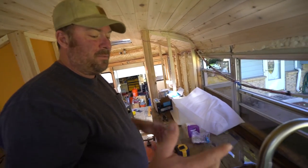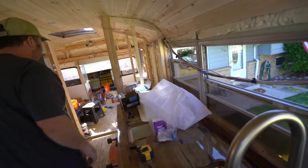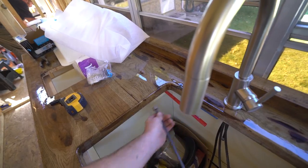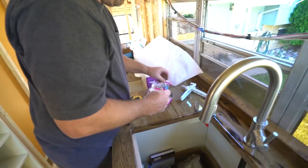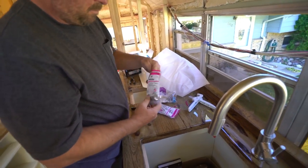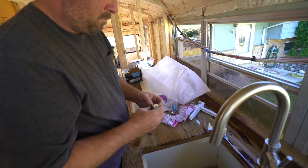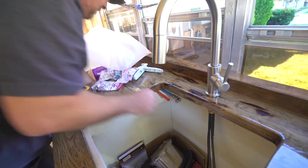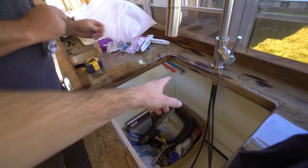A little pro tip: if you have something to do brand new, put the faucet in first and then the sink — makes everything much easier. These are some compression fittings, and we got some SharkBites. You just literally push that on — that's it. I went with the down angle 90-degree ones instead of the straight ones, because if there's a hose coming off here we could do that.